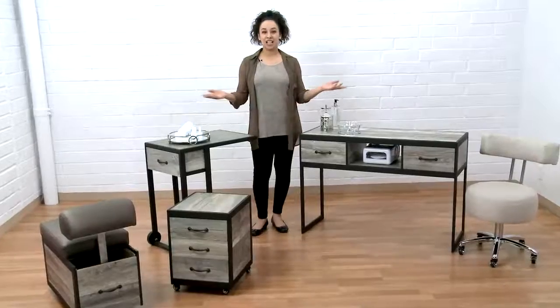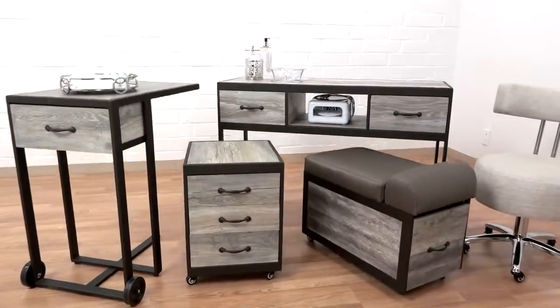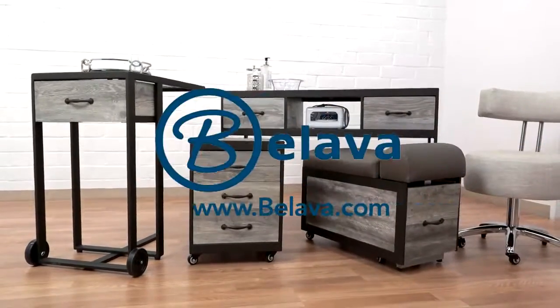The Elegant Allura Collection by Belava, handcrafted in the USA. Belava.com